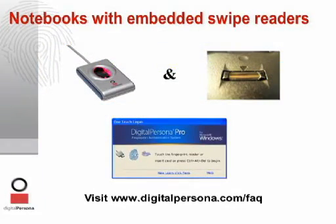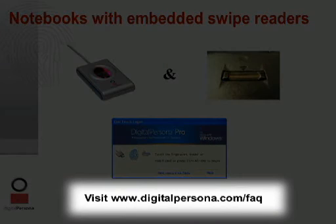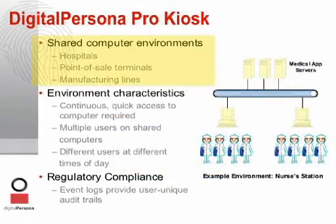In addition to the DigitalPersona URU fingerprint reader or fingerprint keyboard, DigitalPersona Pro software supports notebooks with embedded swipe readers. A complete list of supported third-party hardware can be found at www.digitalpersona.com. For shared computer environments, DigitalPersona Pro Kiosk allows multiple users to easily and securely log on without prior users logging all the way out of an existing application. Pro Kiosk is ideal for hospitals, point-of-sale, and manufacturing lines where multiple users share PCs. All fingerprint authentication and user record modification events are logged in the Windows Event Log, providing user-unique audit trails.